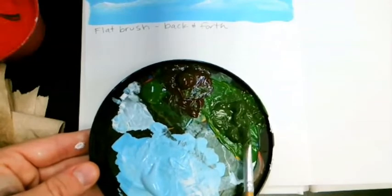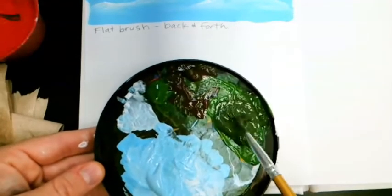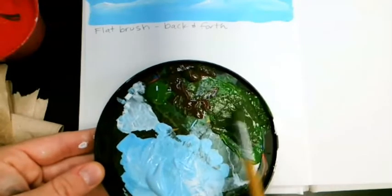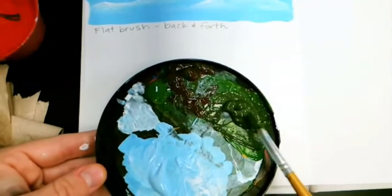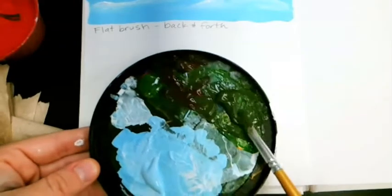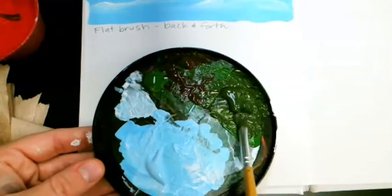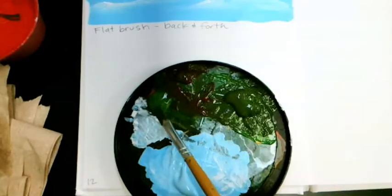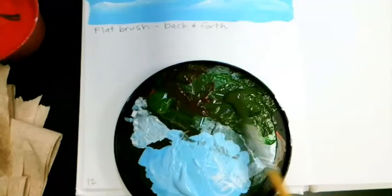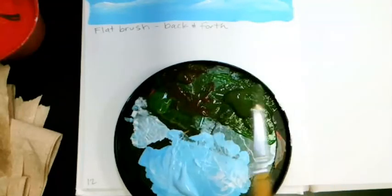Some people ask why not just add black to your green to make it dark. The answer is twofold: first, black paint is based in red, green, or blue — ours is blue-based, so adding blue-black to green would give a teal instead of a green. Second, painters like all their paints to be 'cousins,' so if I can darken using something already on my palette, it makes a more harmonious painting.